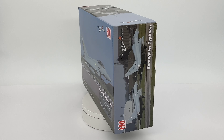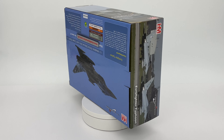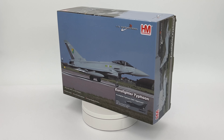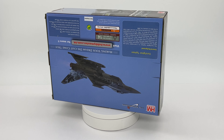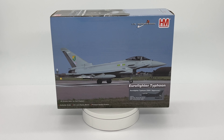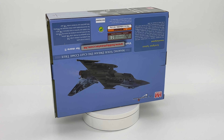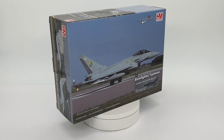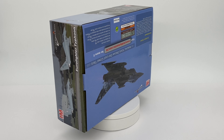This is the RAF 9 Squadron Typhoon ZJ914, called 'Batman', which really suits the black paint job for the aggressor scheme. This is the standard Hobbymaster box which you get with all Eurofighter Typhoons — the same illustrated art on all of them. It has its sticker with the exact details of this aircraft on the sides, and on the bottom right-hand corner it's part of the Air Power Series, 1/72nd scale.